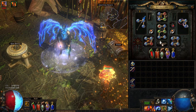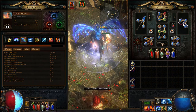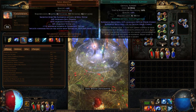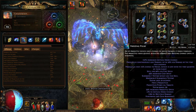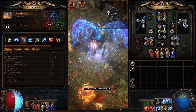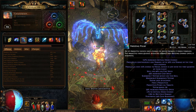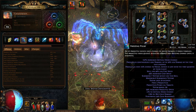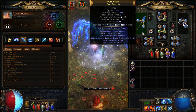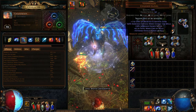This build is centred around critical strike and our ability to freeze targets on the move. The Freezing Pulse gem is in there for clearing. You can clear with Ice Spear but it's kind of iffy — not that great at clearing. You can do it but at a slow pace; it's completely up to you. I've picked up a scepter with lots of elemental damage.